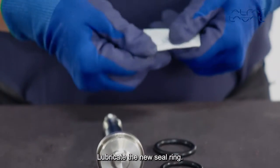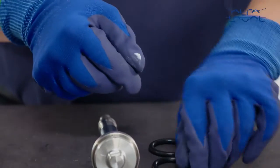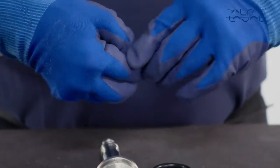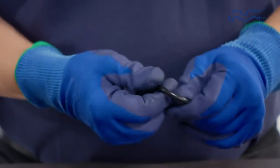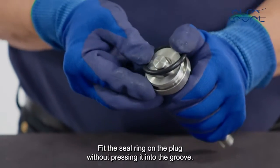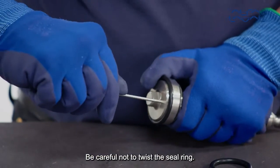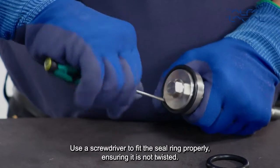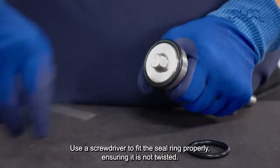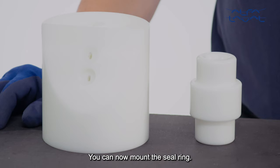Lubricate the new seal ring. Fit the seal ring on the plug without pressing it into the groove. Be careful not to twist the seal ring. Use a screwdriver to fit the seal ring properly, ensuring it is not twisted. You can now mount the seal ring.